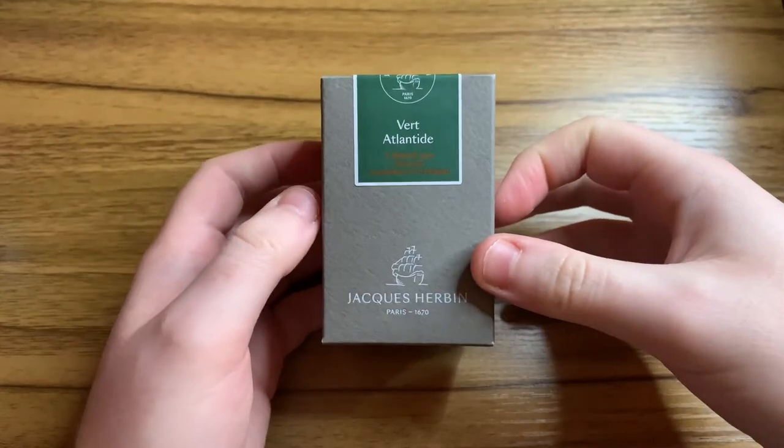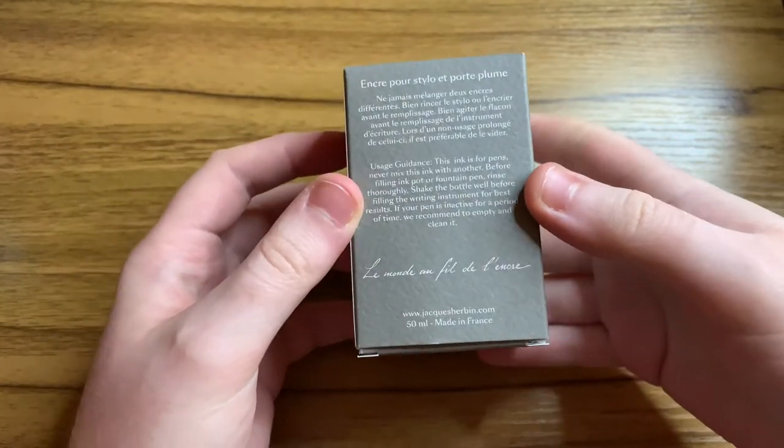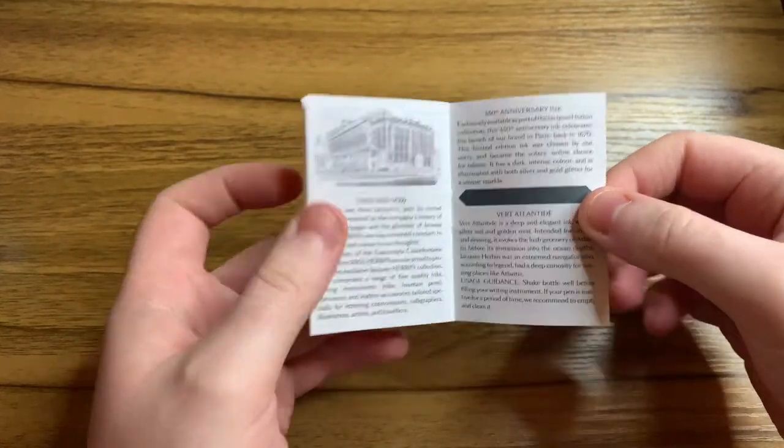Let's make a start. So to start off, this is the box that the ink comes in - the Jacques Herban box. You've got the nice sticker on the top which indicates the colour, and then some information on the back about the ink as well. Inside the box you also get an information leaflet which tells you a little bit about Jacques Herban in both French and in English.